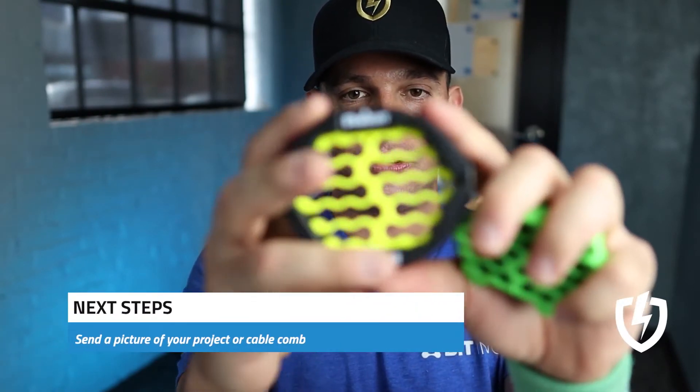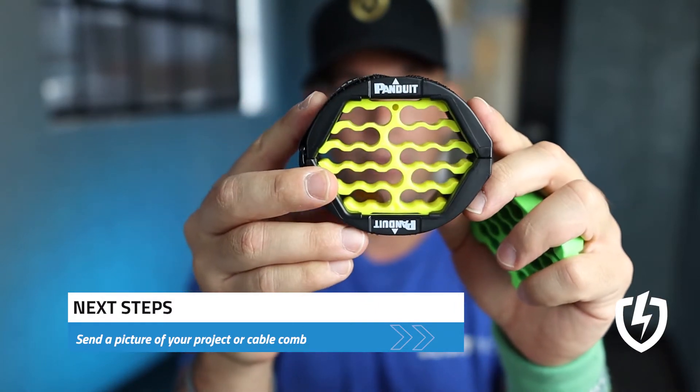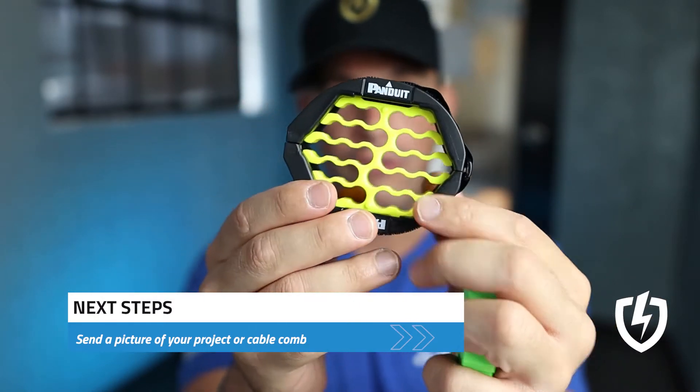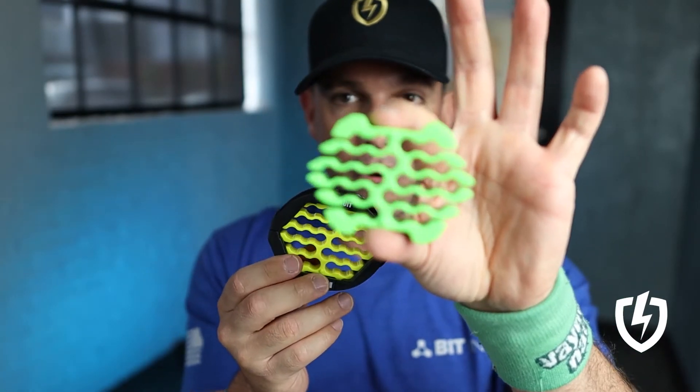And lastly, it is aesthetically pleasing. So next steps: to show that you have actually done a structured cabling project, if you want to be certified with the LVN gold standard, show that you've done that — send some pictures, or send a picture that you actually have one of these cable combs.